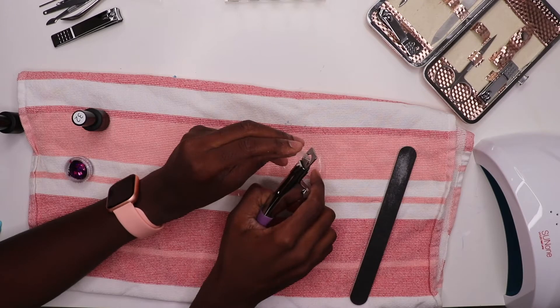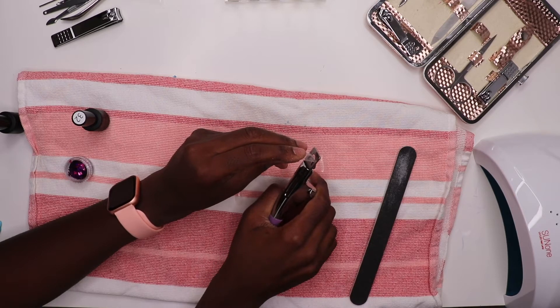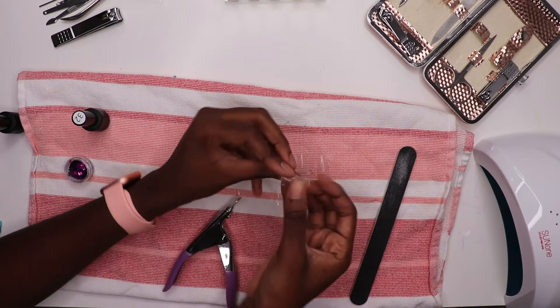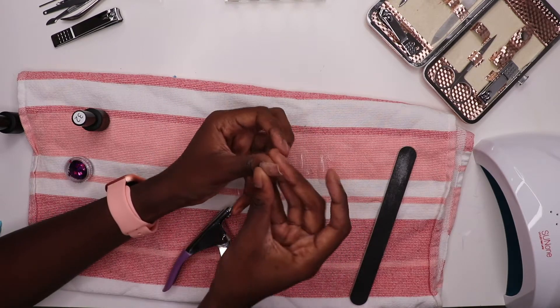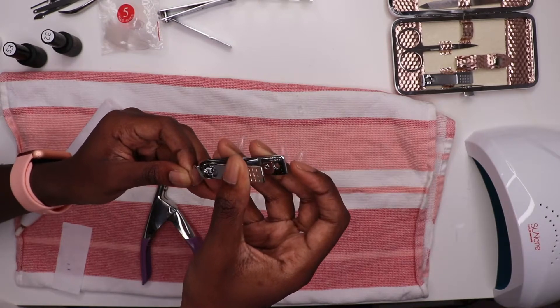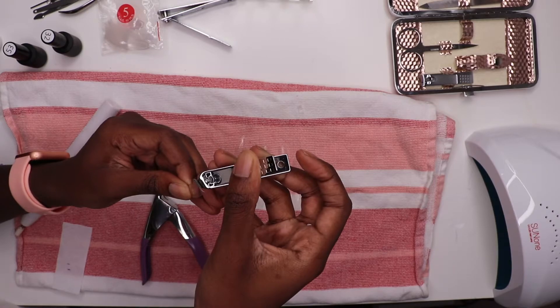Now I'm going to trim the nails down even more with a nail trimmer. I realized I didn't include this in the beginning of the video, but it's not necessary — it's just a nice-to-have that makes things a little easier. I'm going to use the nail clipper to file the sides down even more into that desired coffin shape.